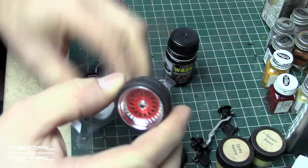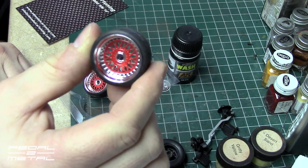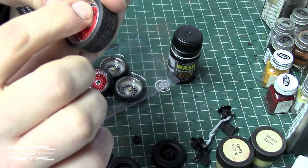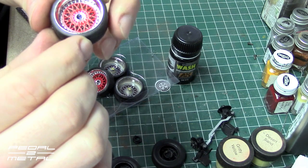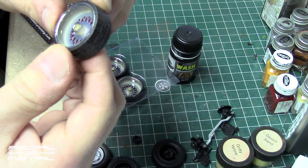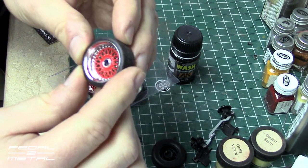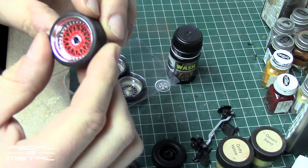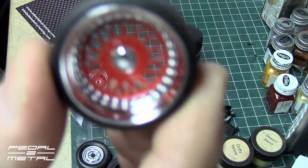I think they're pretty cool looking. For $13 for the whole set, I'm pretty happy with them. The red looks really good. I'm not sure if they're 3D printed or how they're made, but the red is done nicely — I'm not sure if it's printed on or how that's done.